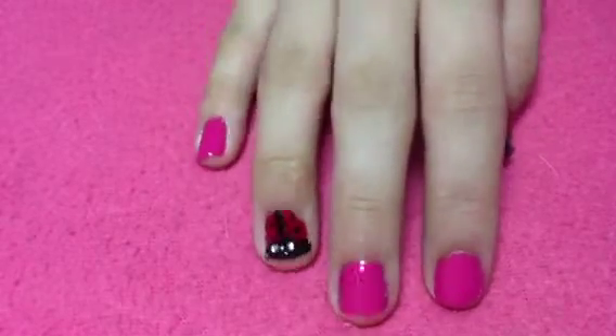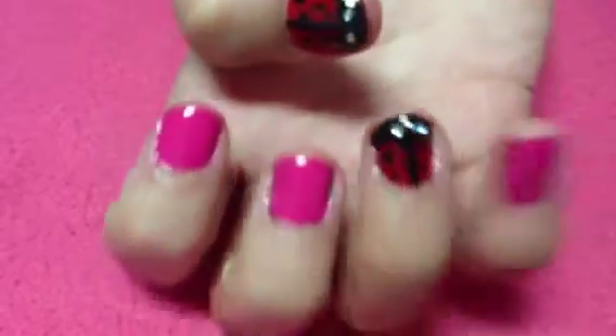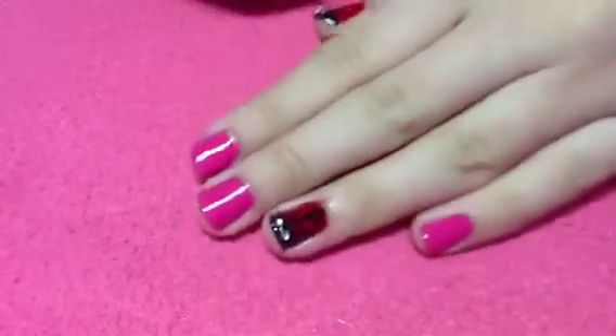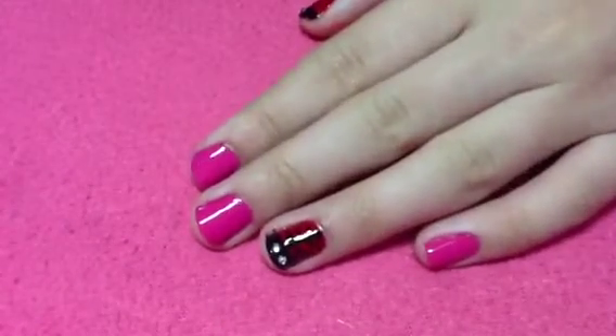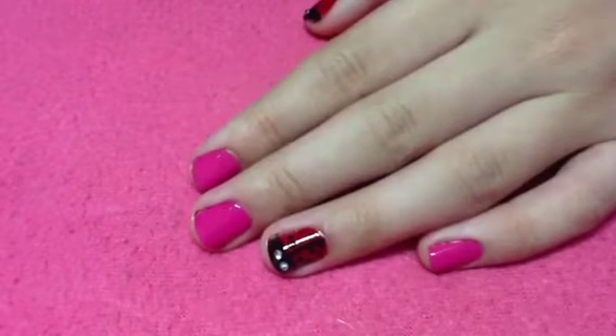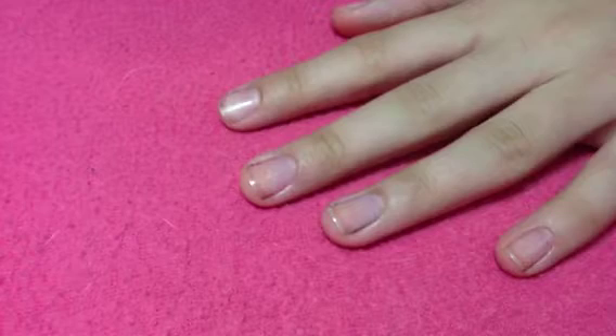Hi everyone! Today I'm going to be showing you how to create this ladybug nail design. This is so cute and it's perfect for spring — I've been seeing a lot of ladybugs, so why not have some on your nails? I hope you enjoy this tutorial, so let's go ahead and get started. First, apply a base coat to protect your natural nails.